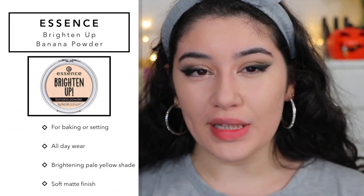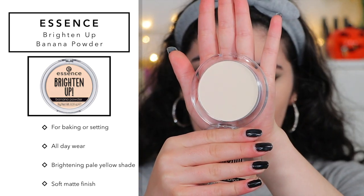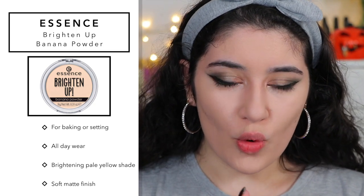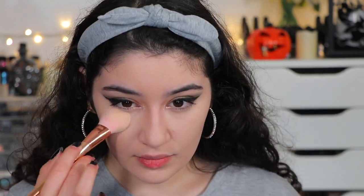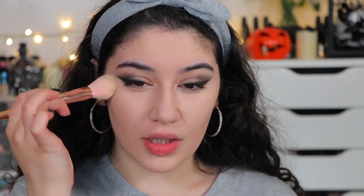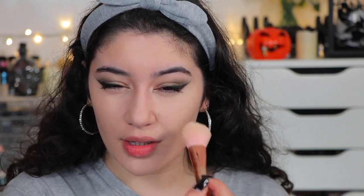Now going in with the Essence Brighten Up Banana Powder, hoping it'll bring a little life back into the skin and brighten everything up — and maybe even lighten up that foundation. It feels super silky smooth; this could be a nice brightening powder and a dupe for the KKW one. Applying it under the eyes and dragging it down onto the apples of the cheeks. I can't tell a huge difference but I love how fine the powder is — it feels like baby powder, super fine. One thing I'll give Essence is their formulas are definitely really nice.